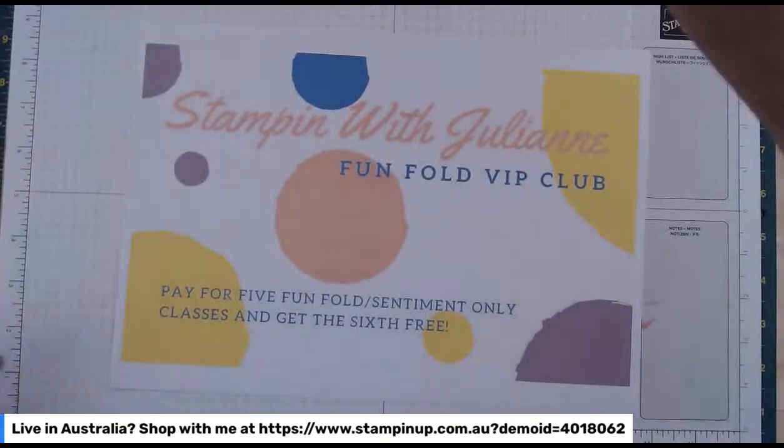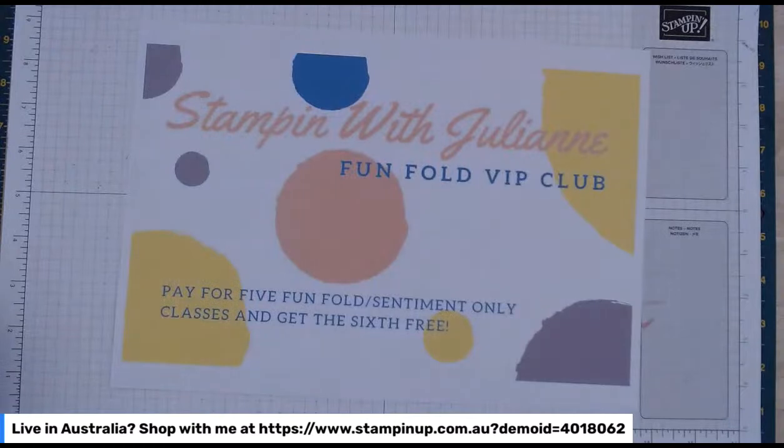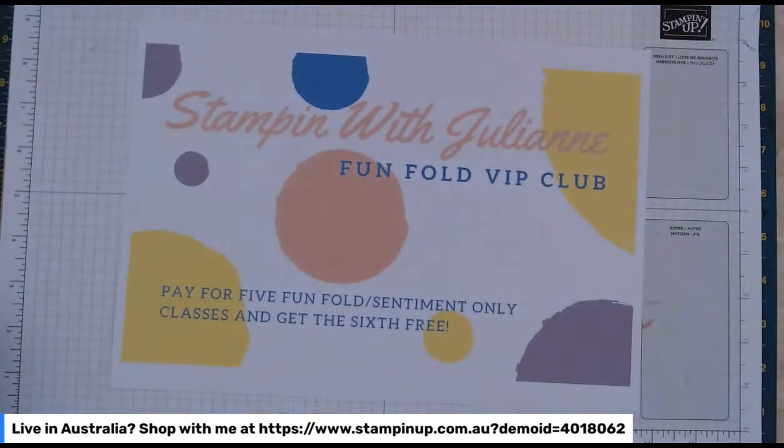We've started and we've got a few people on, which is lovely. Just pop on and tell me where you're from. If it's your first time, please tell me so and how you found me — that would be lovely as well.